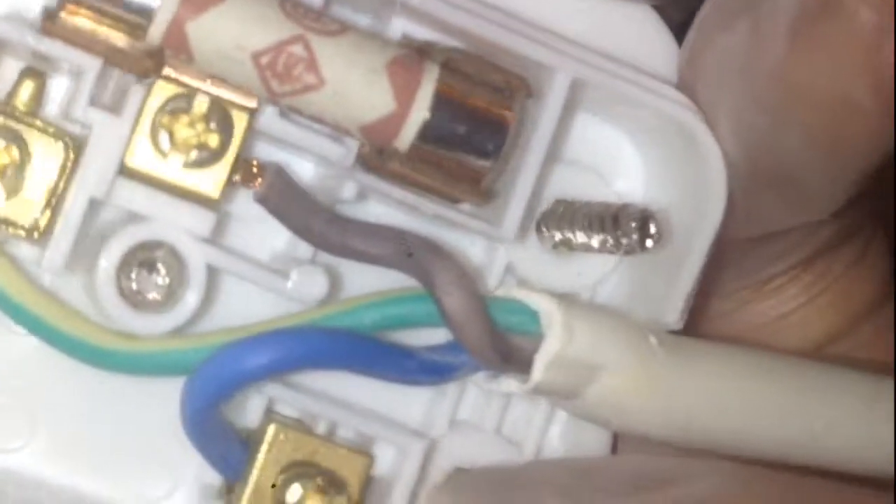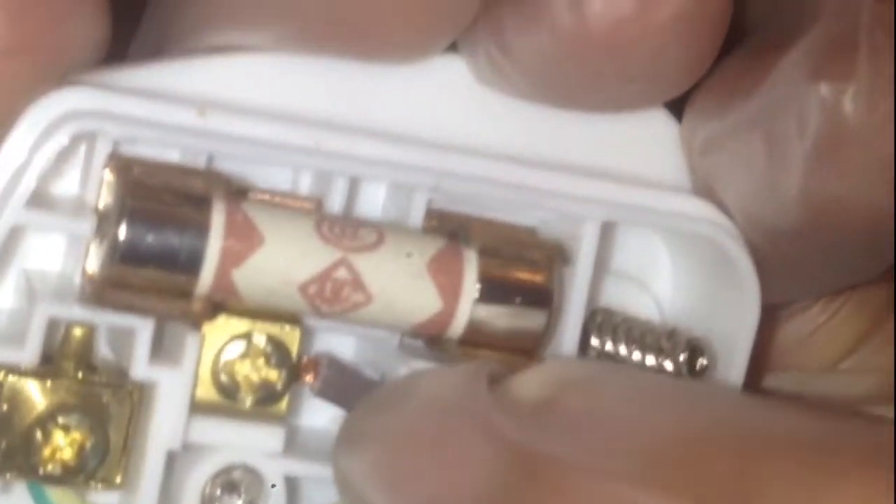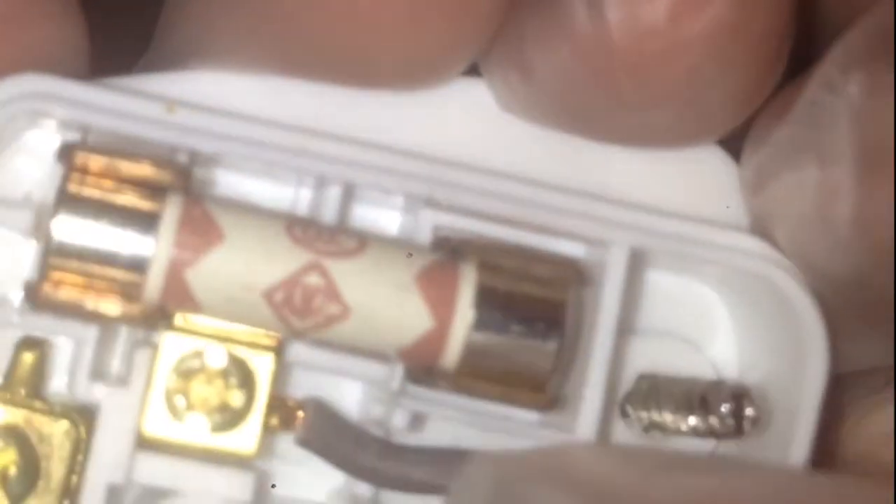If you have a look at this, the edge is already inside. If you look at this one, the edge is also inside. When you look at the brown wire here, you can see that it's nowhere near the end and it's only sticking out a tiny bit.